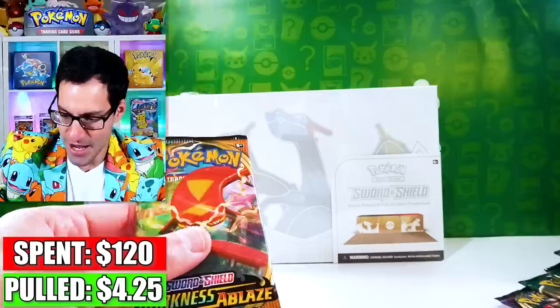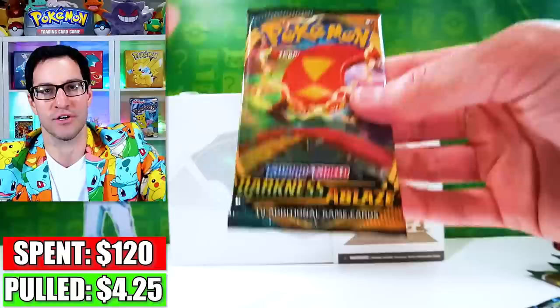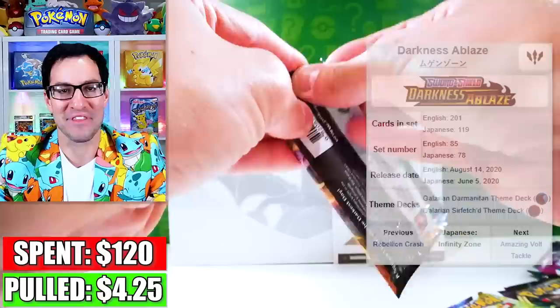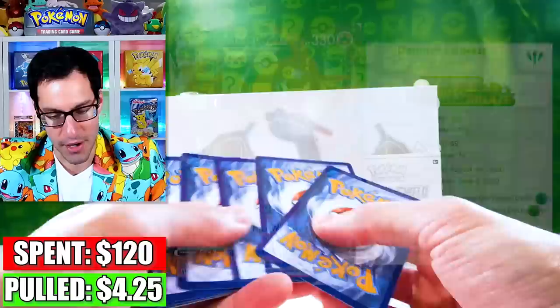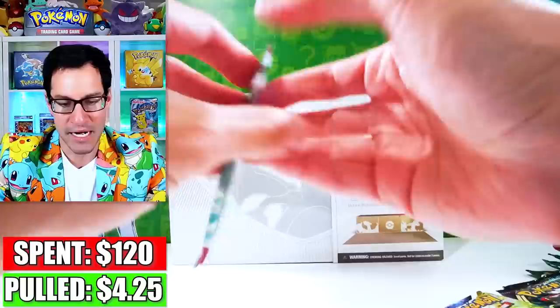Wait — there's a random Darkness Ablaze pack, probably because of the Charizard artwork we saw earlier. And look — there's Vivid Voltage packs on the inside of this! That's insane, I love that. Let's get into Darkness Ablaze. The Charizard is the card that's really going to help us out the most. Packs on back from this specific set, but it looks like there's only one pack of Darkness Ablaze — Gothita, Swanna — nothing great from that.